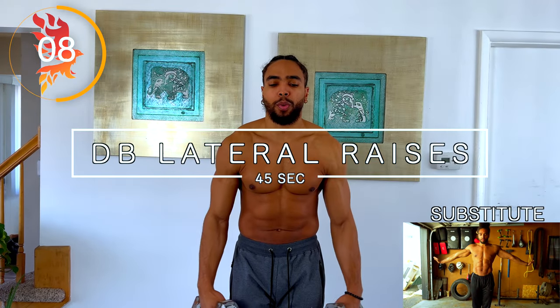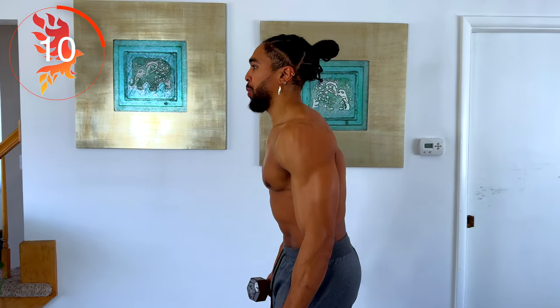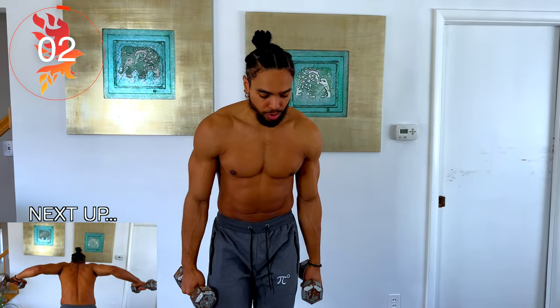We're keeping the same weight. Next up we have lateral delt raises — now this is how you really get your shoulders to pop. Basically, that's how you get more of that V-taper in terms of your shoulders. You don't need a lot of weight here — something relatively light. It's all about getting high reps.